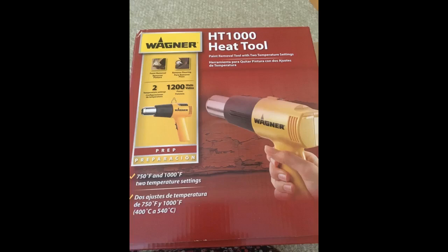But in all honesty, this thing works really well and gets the job done. I would recommend.